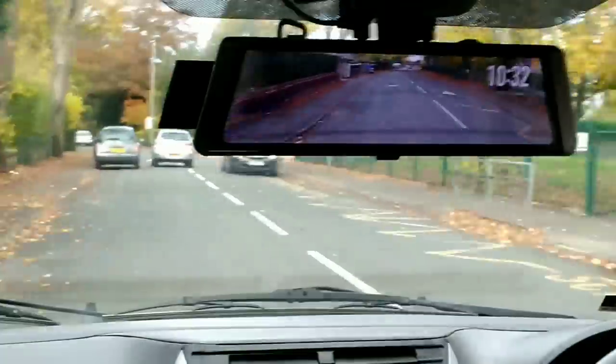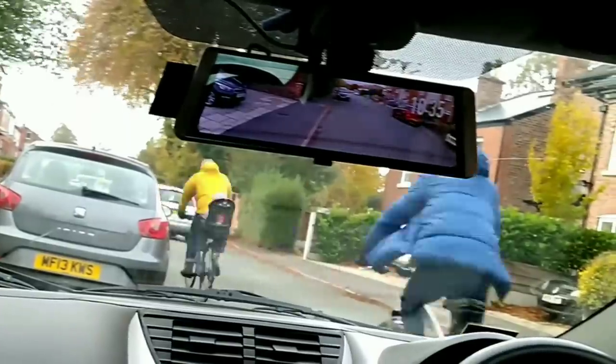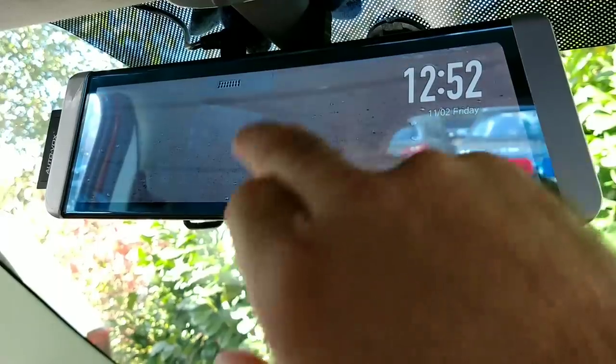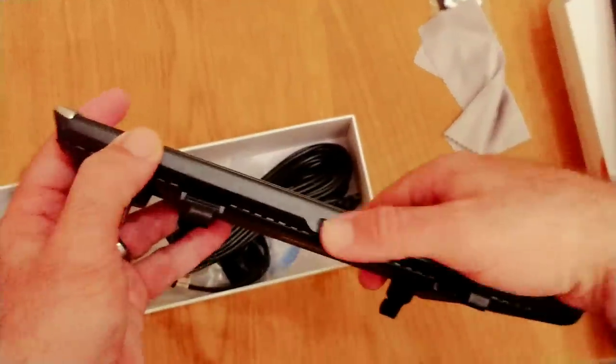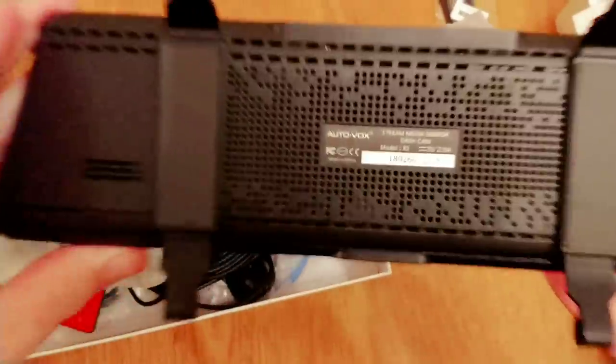Hi guys, I'm here again with another dash cam review. In this video I'm going to show you the AutoVox X1. It's a special mirror dash cam. It comes with a rear dash cam as well, which is waterproof so you can stick it to the outside and have it as a reversing camera, and there is also a GPS attachment that you can plug into it as well.